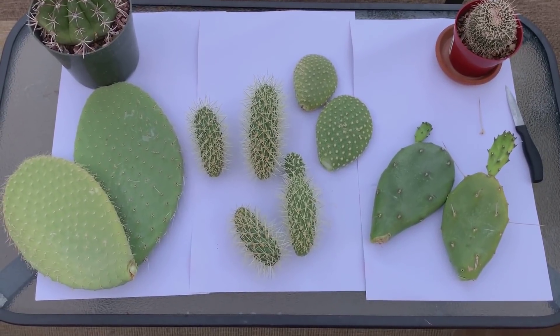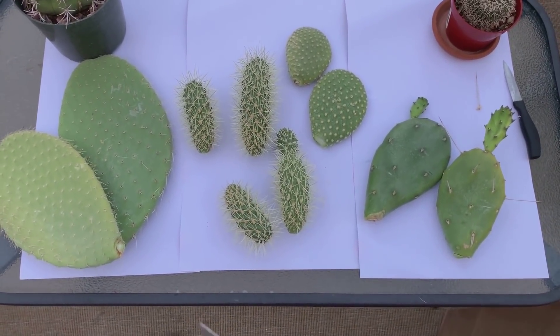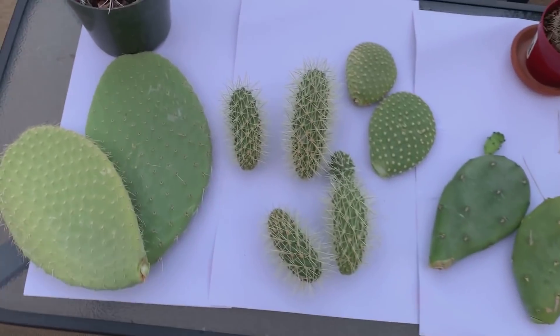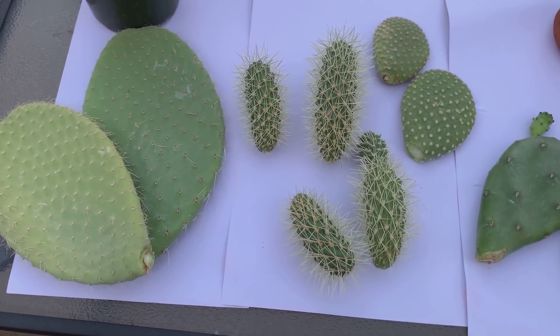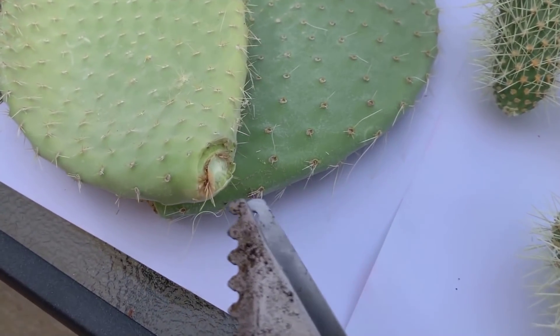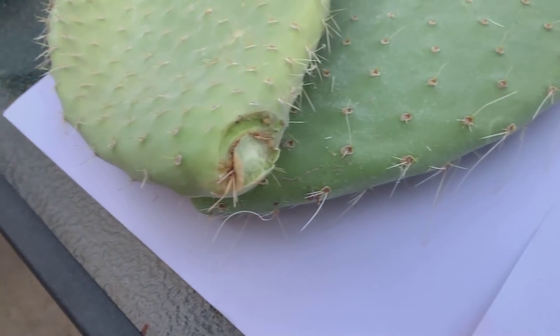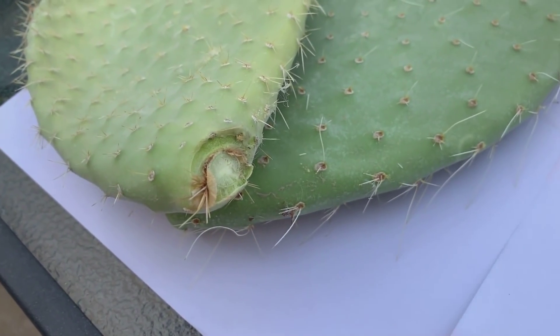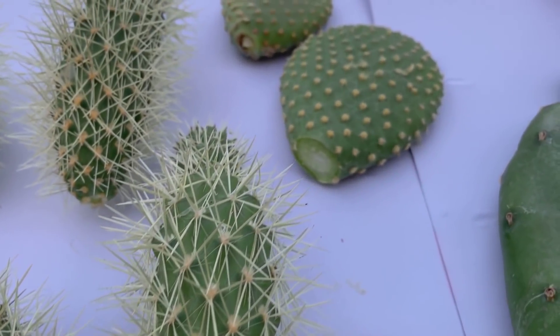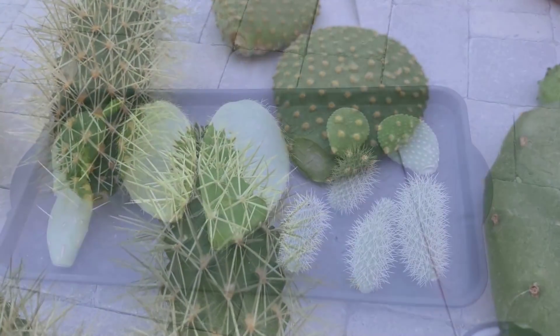I am going to let these callus over. When you take cuttings from cactus, remember you have to let the cut end dry and form a callus on top of it — and then after that you can plant them.